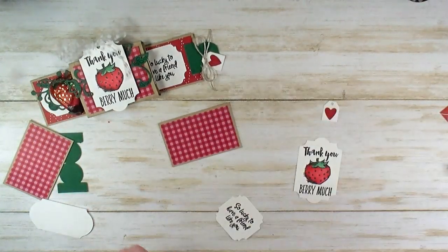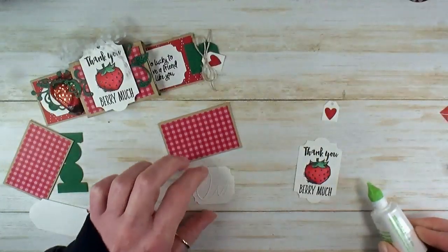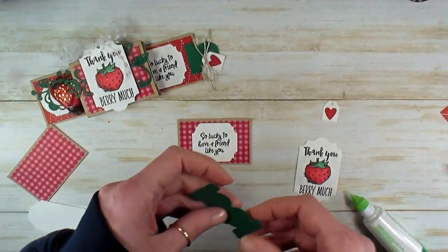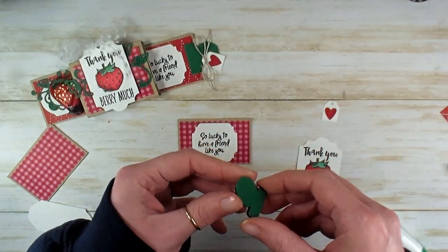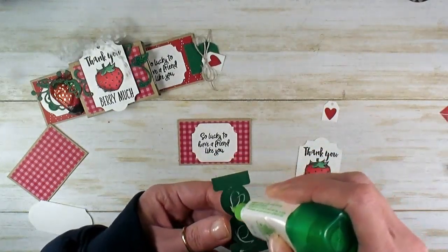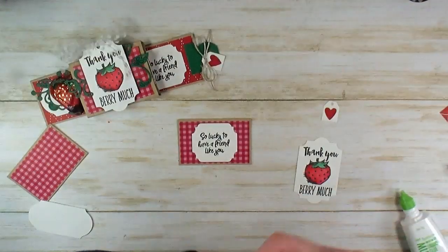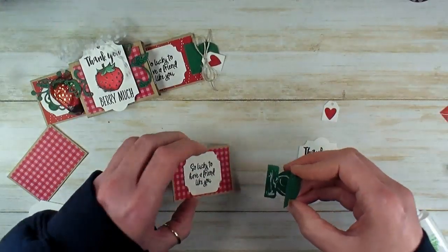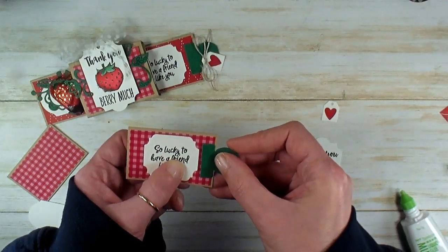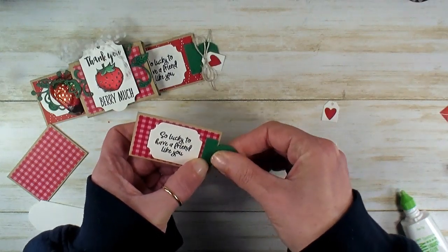Now on one side we're going to glue our 'so lucky to have a friend like you' label, just a little bit left of center. Then the circle tab — we're going to glue that one so that we have a pull tab. We want that to be very secure, so use liquid glue for a permanent bond, or some tear and tape — fast fuse would probably work too. We're going to glue that right on the edge of our panel.